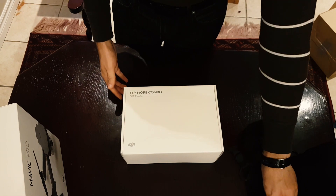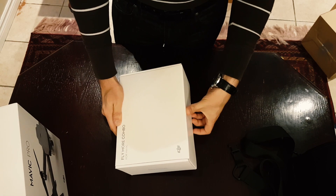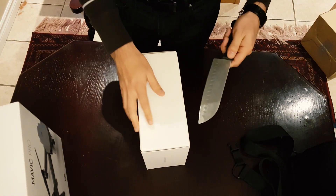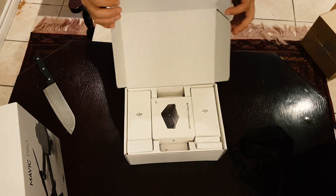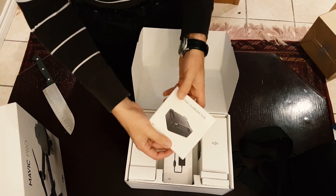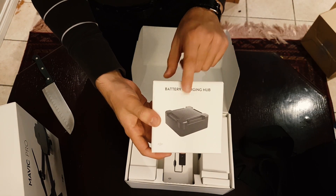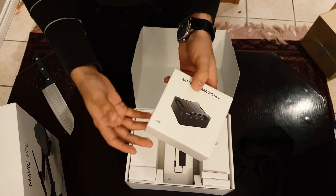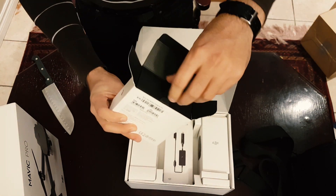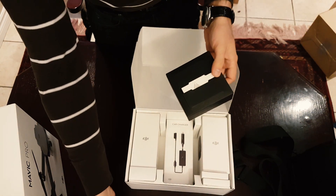So now we're going to go ahead and open up the MoreFly combo — this is the box with all the extra accessories you get when you order this combo. So there we go: the battery charging hub. This is the hub to charge all the batteries. I have three batteries in total with this kit, so you can charge them all and connect them all with this hub. So that's cool right there. Again, super good quality packaging — feels very Apple-like.